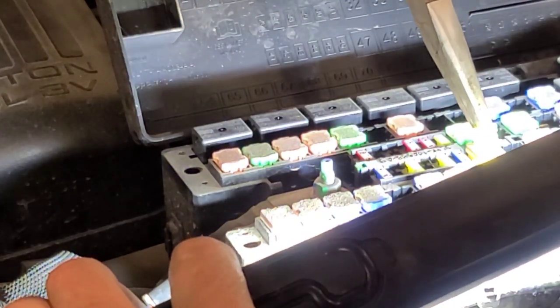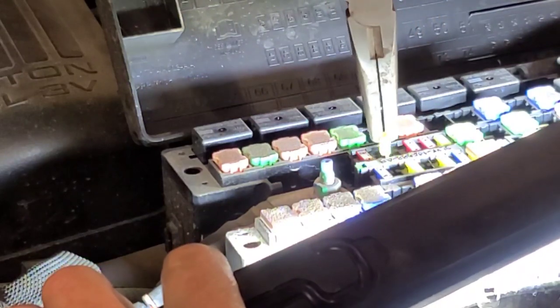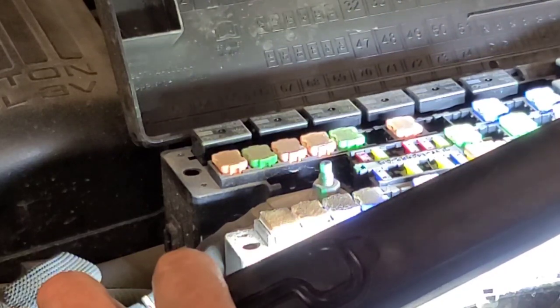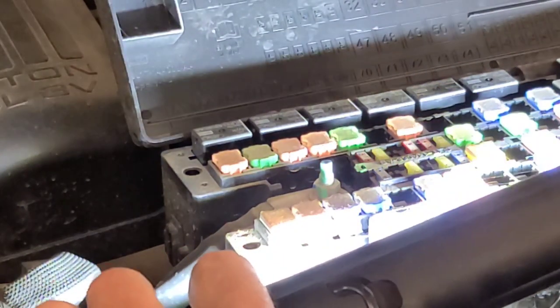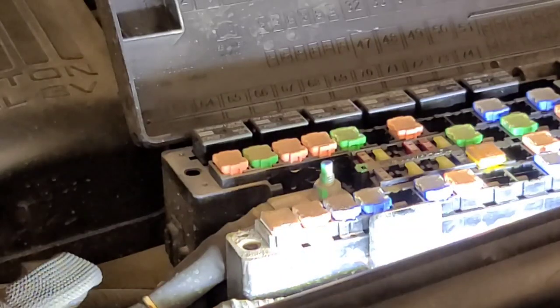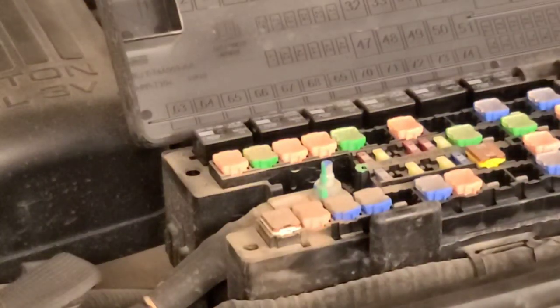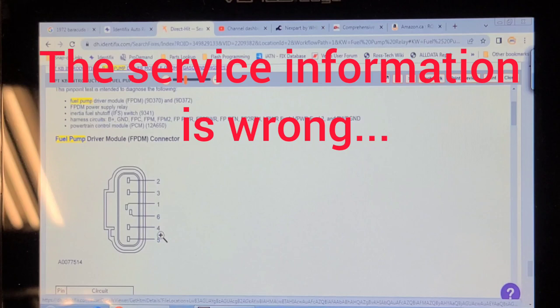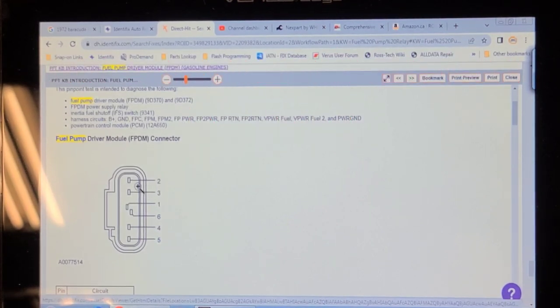It doesn't look bad — it's an edge fuse. I think we're going to load test those circuits to the fuel pump driver. I want to look at a wiring diagram and a connector view for the fuel pump driver module. The part I've got down by the spare tire is definitely not the fuel pump driver module according to this — it looks like the old six-pin one where you can put two fuses in to make the fuel pump work.